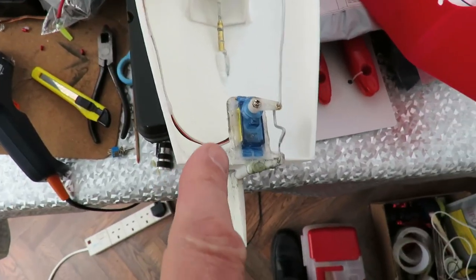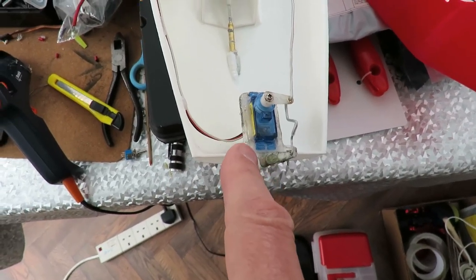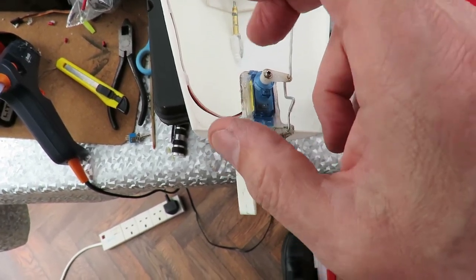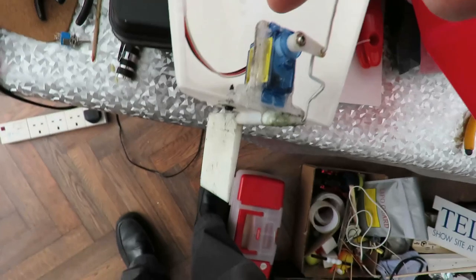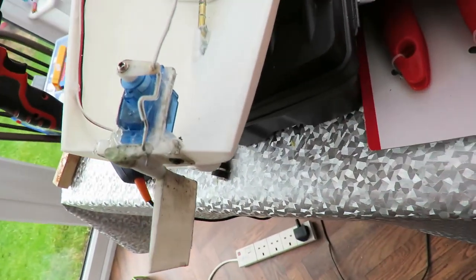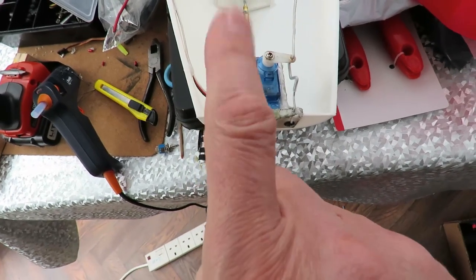I've actually used hot glue to put the servo in place, because the little plastic plate it was on seemed a little bit flexible to me, so I've put a fair bit of hot glue around it to make it all a little bit more rigid to stop it flexing up and down.